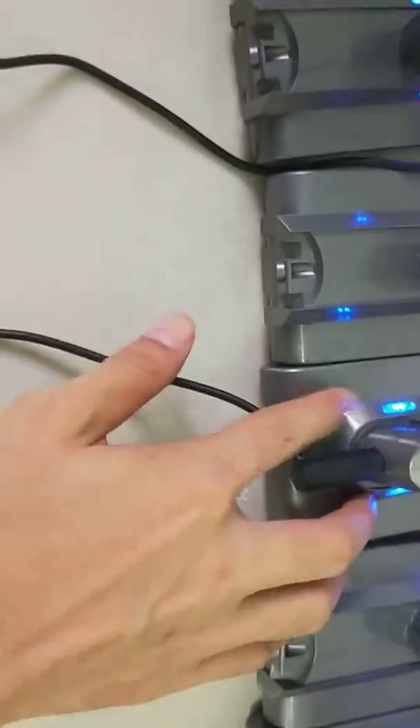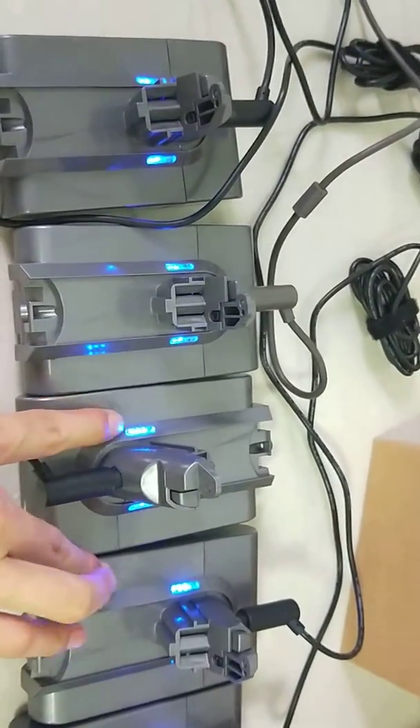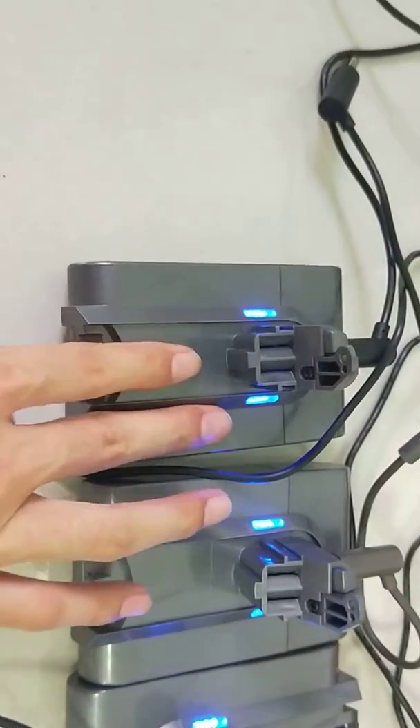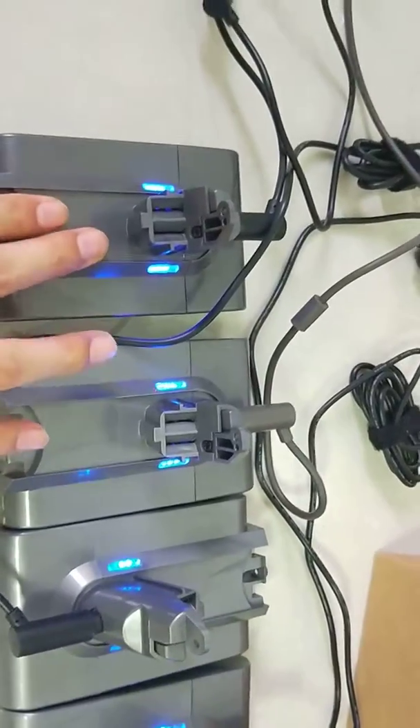After you charge it, it will work well. Charge until the three LED lights turn green — that means it's full charge. It will take about three to five hours to fully charge.